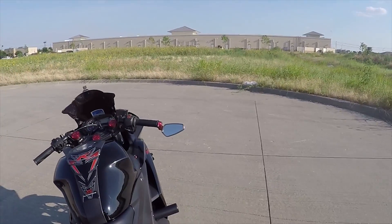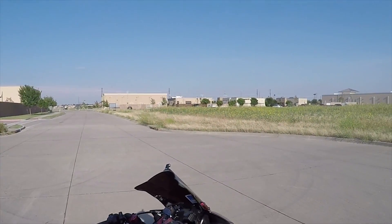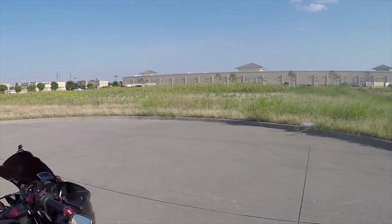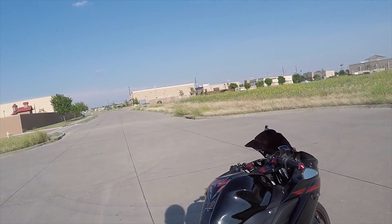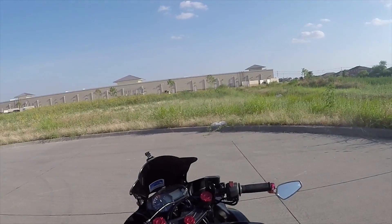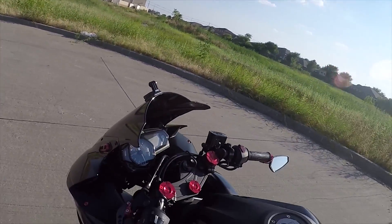They say you'll get bored of a 300 or 250 — I beg to differ. I love this thing. I've been on 600s, never been on a 1000 nor do I plan to. I don't need that much power. I feel like I would get in too much trouble on a 600. That's where the R3 comes in. It's called a starter bike, but I don't like that term — every bike is a bike. You can start on a 600 or 1000, a lot of people have done it. Do I recommend it? Not really, unless you have the common sense and know-how.